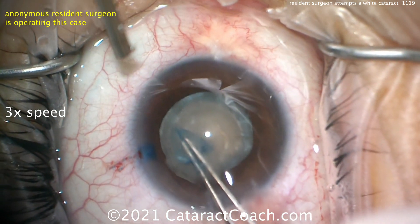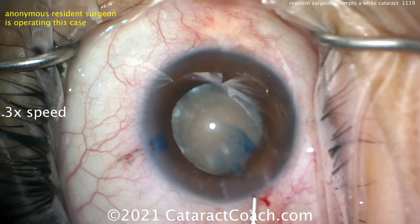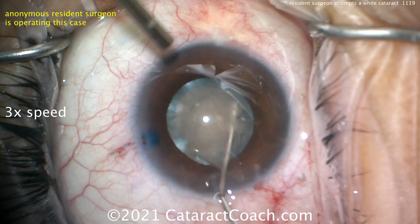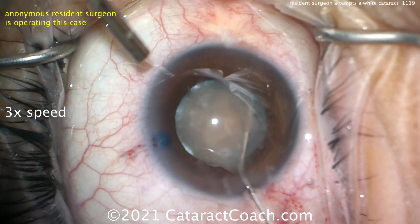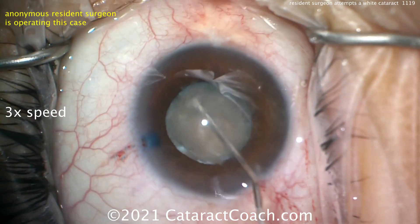You can see that cannula to the top left of your screen — that's his attending. The capsulorhexis is a little on the small side for my flavor, but it's a pretty good-looking capsulotomy. Nice and opaque. Gentle hydrodissection — be very gentle here because the rhexis is a bit small.